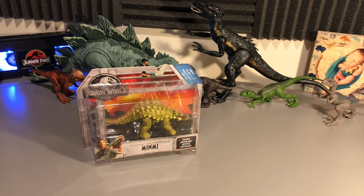Hello everybody, and welcome back to another video here on the Jurassic Park Podcast YouTube channel. I am Brad Jost, the host of the podcast, and today we're going to be taking a look at the Min-Me, one of the newest figures from the Jurassic World Fallen Kingdom toyline from Mattel.